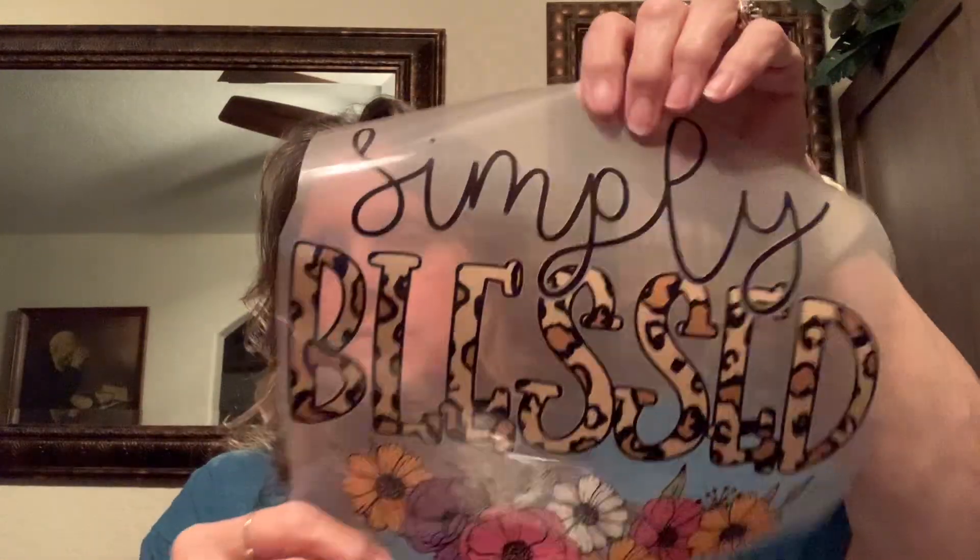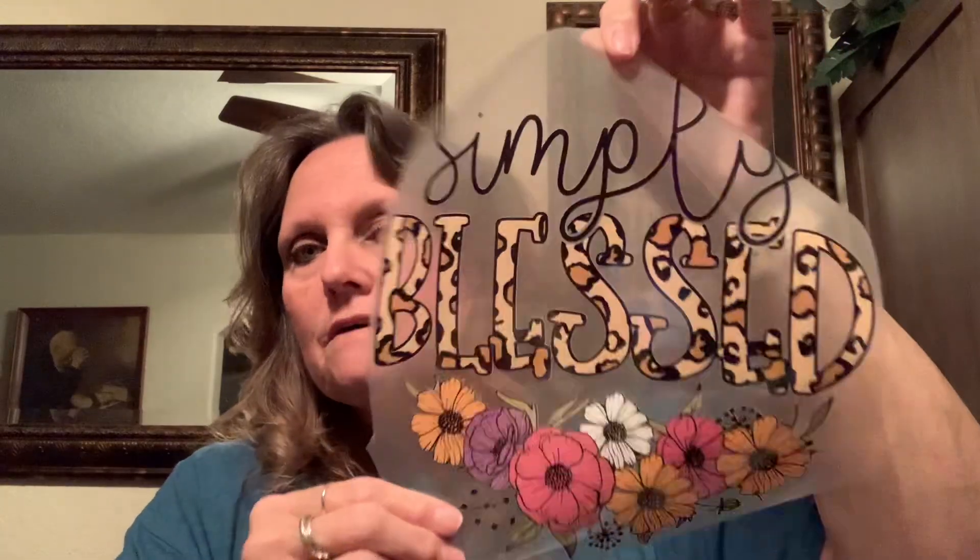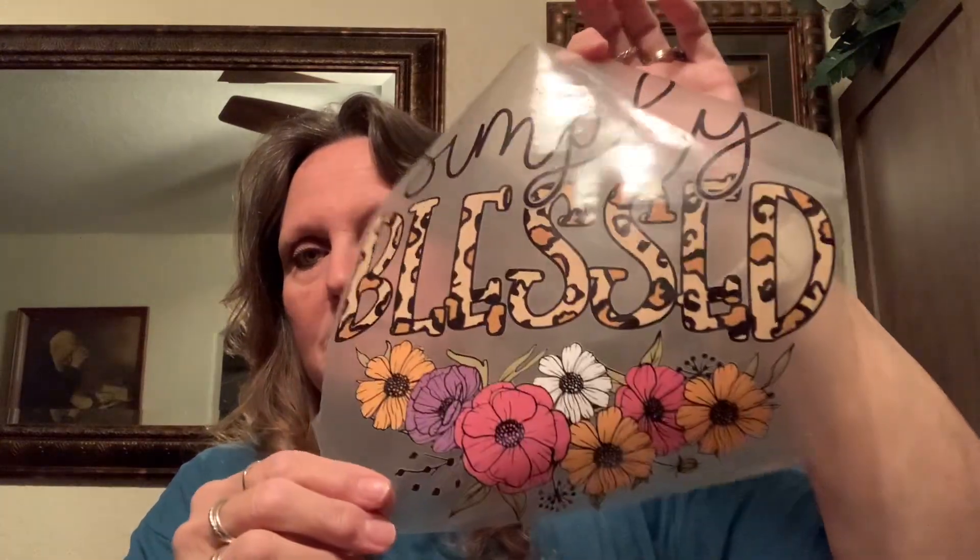Hey everyone, Rhonda again from Cali Girl Crafts and Hauls. I just wanted to show you guys a little bit of what I've been doing with the Temu iron-ons. They come like this on a little piece of wax paper. I love this one — it says 'Simply Blessed' with all the pretty little flowers. Here's another one, but I just wanted to show you what they look like before you use them.